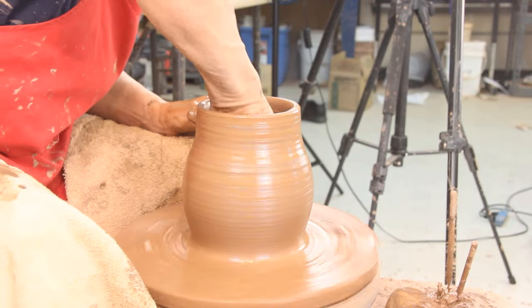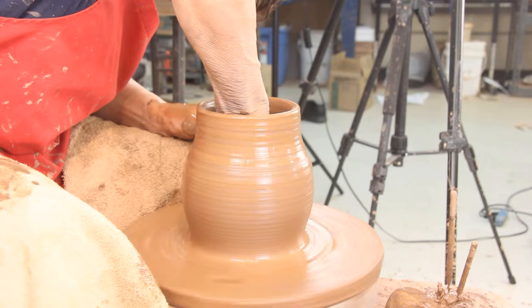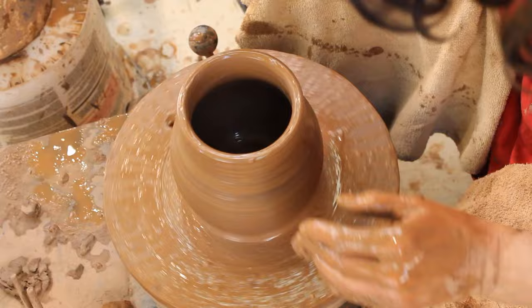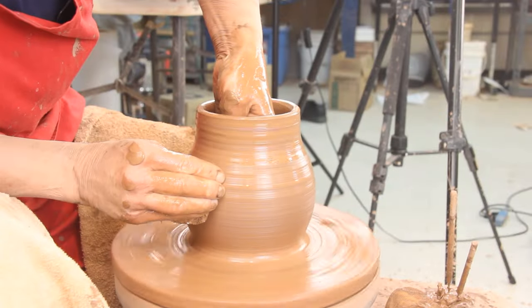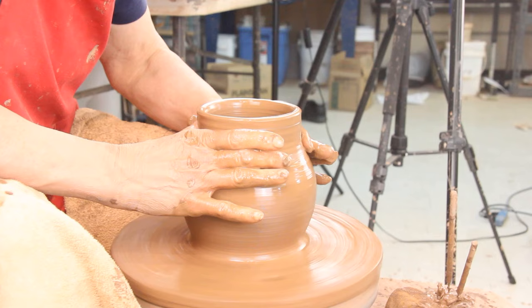I'm going to go down and clean up the water on the inside, and I want to make it a little bit bigger on the bottom so the flare looks a little bit more contrast — whatever the word could be. Then I'm going to cuddle this in.